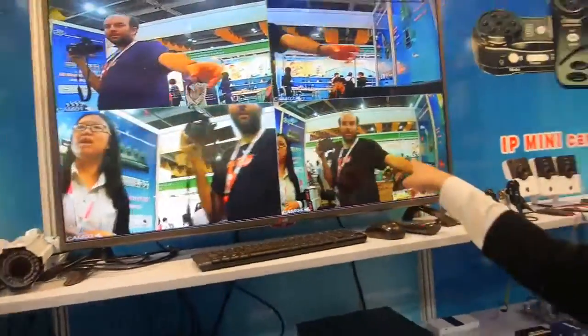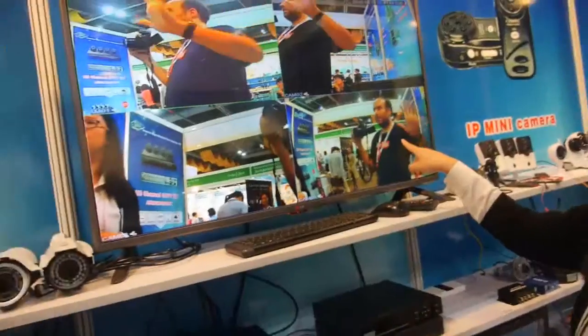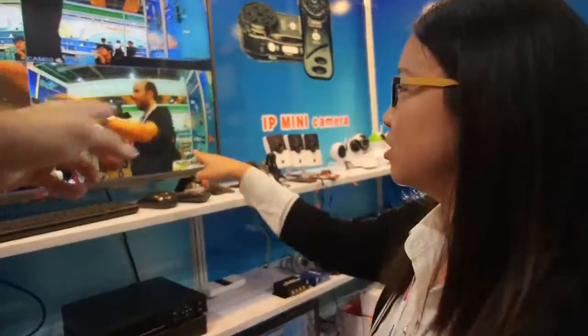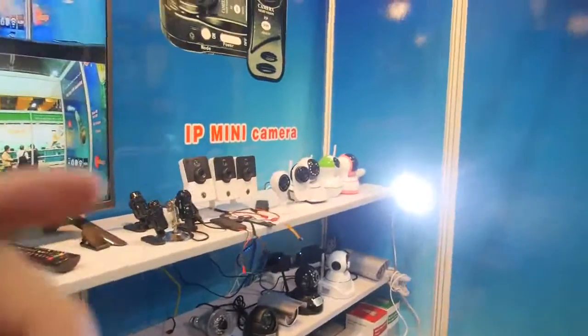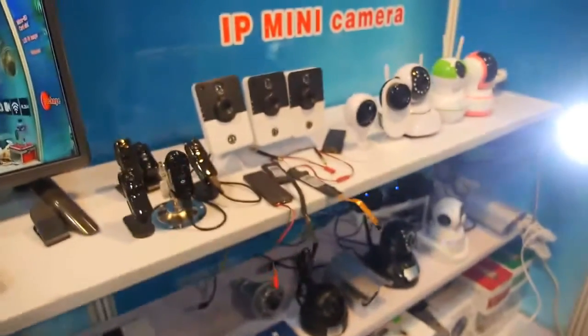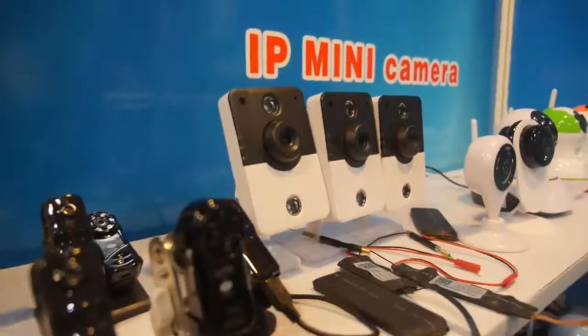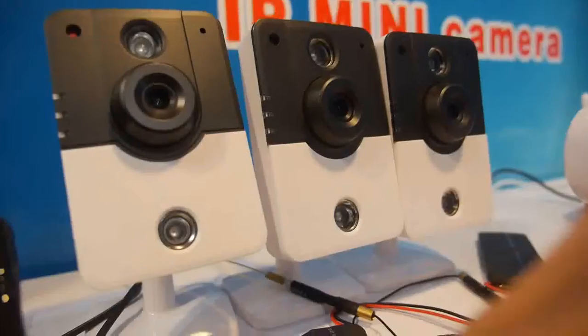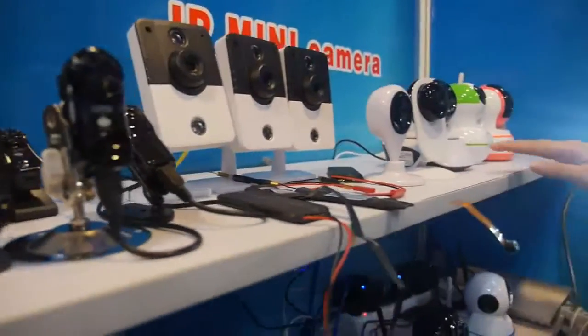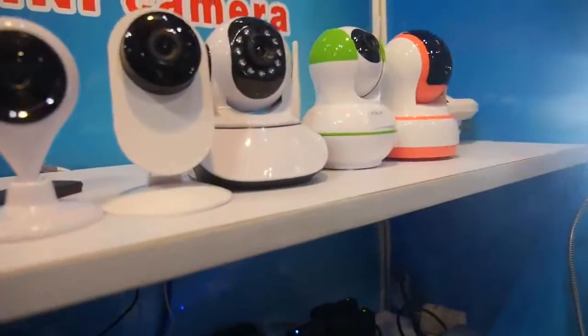This one is our 1.3 HD cameras. And what is all this here? These are our P2P IP new cameras with Wi-Fi. This is the portable ones and this is the indoor ones — it can rotate.